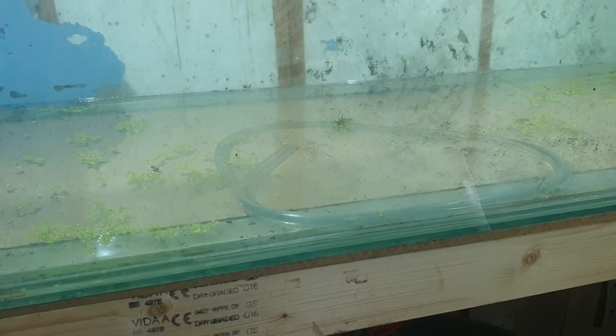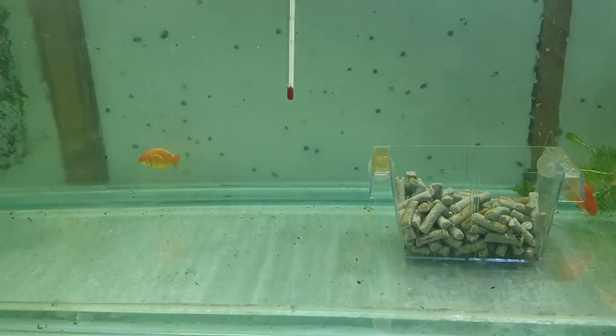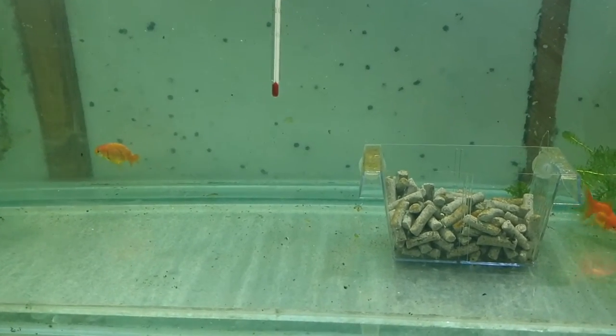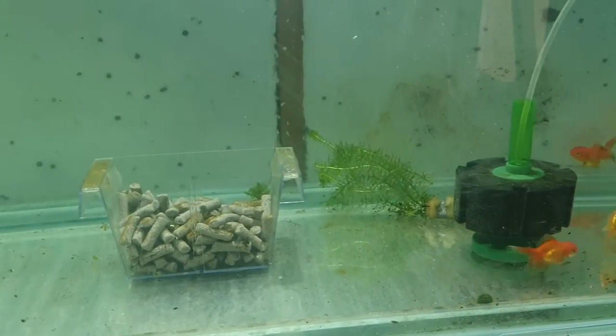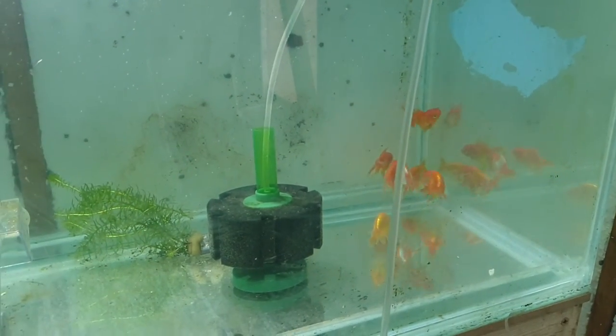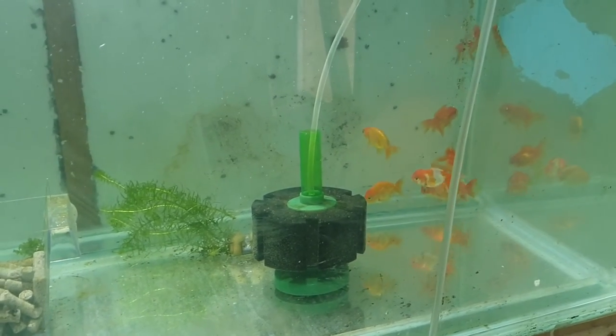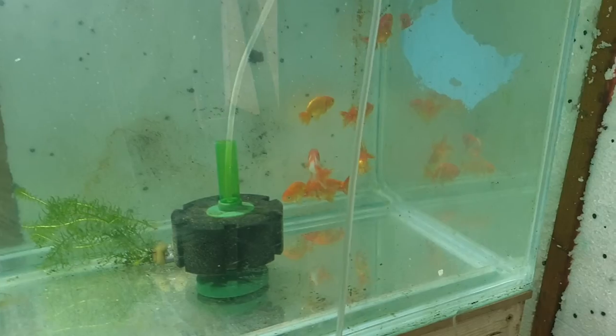Rather than take a chance, I thought I'd deal with it. The arounders and ranchu came in the same bag anyway, so it's not like I'm cross-contaminating fish, although my existing fish is in with them. I'll quarantine them all together and keep an eye out — I haven't really noticed anything concerning in the water at the moment.